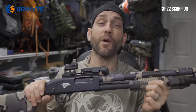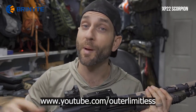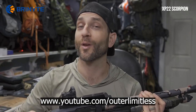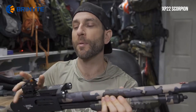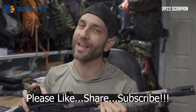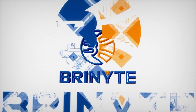I'd like to say thank you very much to the people at Bryonite who did provide this for review. For the rest of you, if you like this content, take a look at my Outer Limitless channel — that's my primary gear channel, where I cover everything from hiking, camping, backpacking, sleep systems, shelter systems, knives, axes, backpacks, flashlights, and more. Thanks for stopping by — I hope you found it a little informative. If you like what you saw, please like, share, and subscribe. Take care — I'll see you soon.